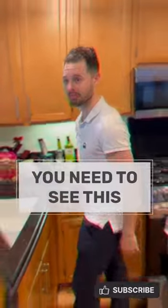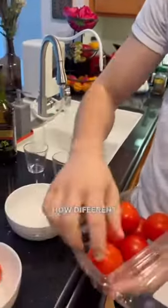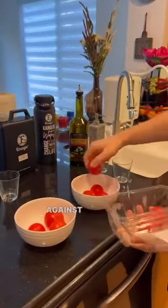You guys really need to see this. In just a few minutes I'm going to show you how different it is to wash your tomatoes — and in general all fruit and vegetables — with tap water against washing them with strong alkaline 11.5 pH water.